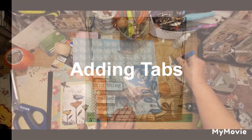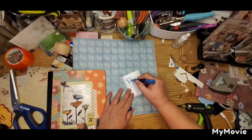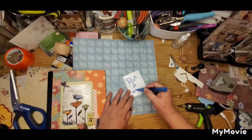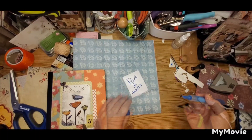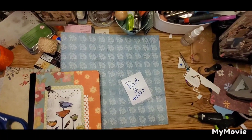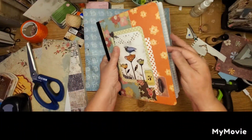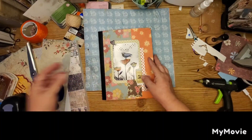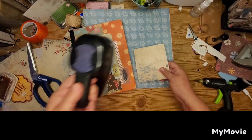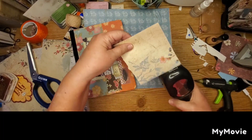Hi everyone, Lolly here and welcome to my channel. Welcome to part two of 'See You on the Flip Side.' If you missed part one from last week, I found a really cute idea to do a composition book and to use both sides of the book — one side and then you flip it over and you have another book on the other side. We did the covers last week, so this week we're going to add some tabs.